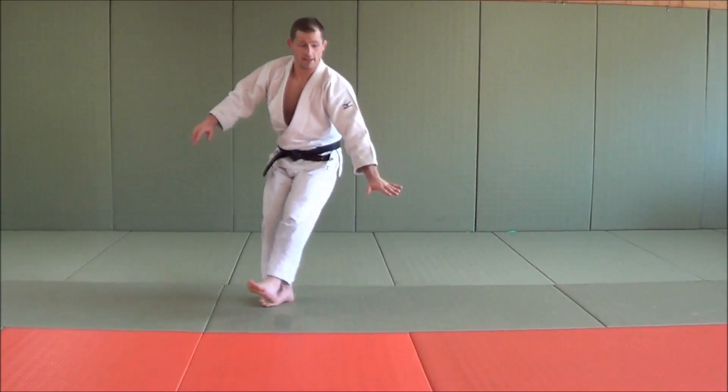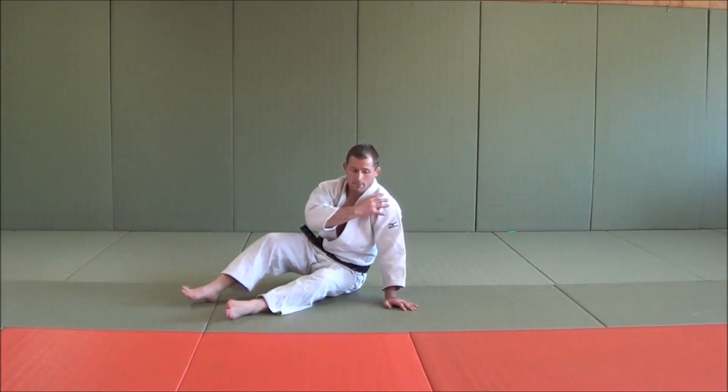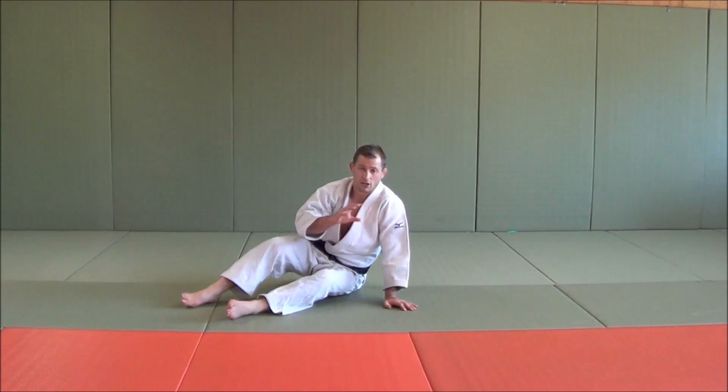The first thing people tend to do wrong is when they go down, they stick their arm out straight. If you do that, you're going to break your shoulder, your wrist, and your elbow. Not really a good look, and you haven't finished in a good position either.